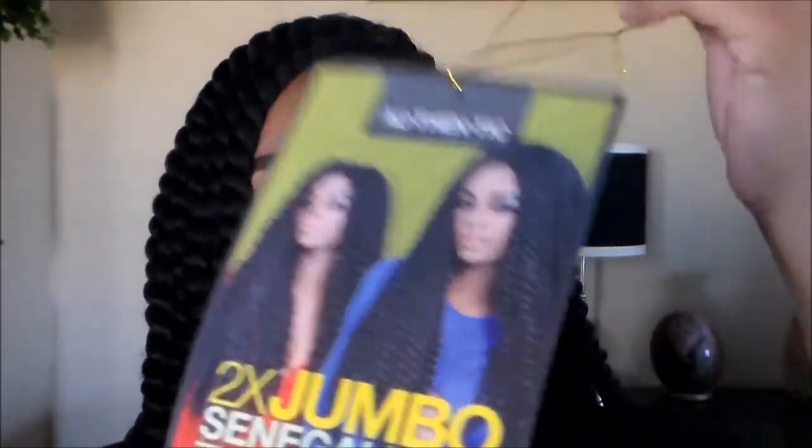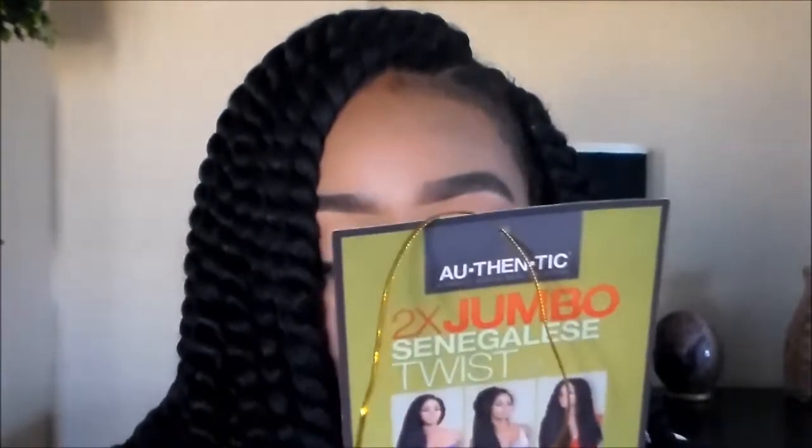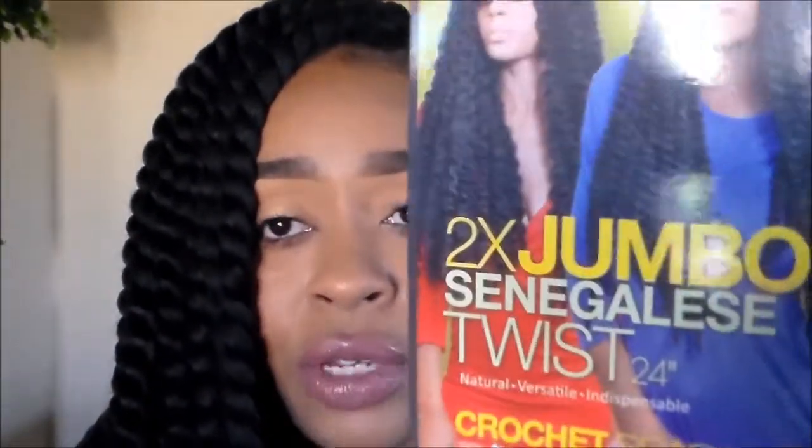This is the hair — like I said, two times jumbo twist. When I ordered these, they are super thick, as you can see. You can untwist them. How I plan to do this: I'm going to wear it for at least three weeks, then untwist it for a full look for a week, and then I'll probably redo it in a different color scheme. It's the number two color, 24 inches.